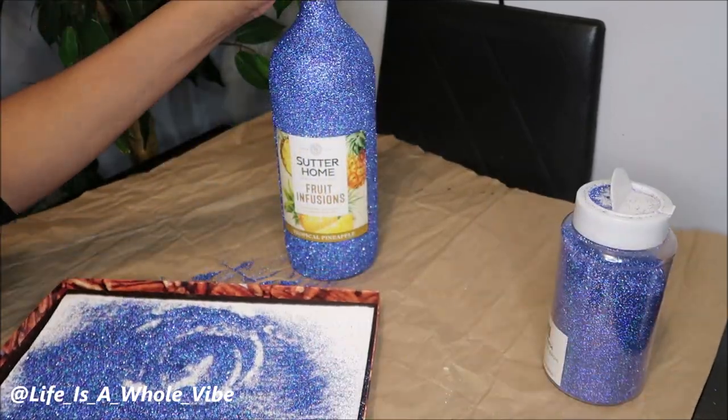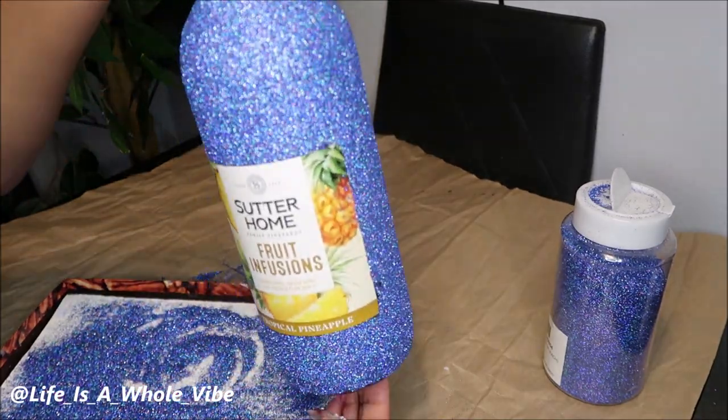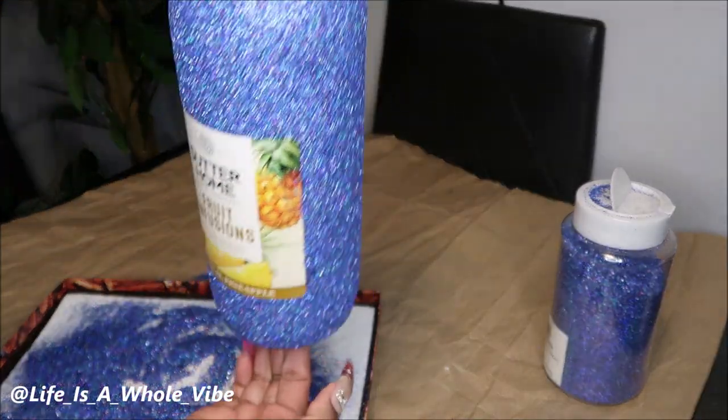So this is the first coat of glitter. We'll go ahead and let that set and then put a second coat on.